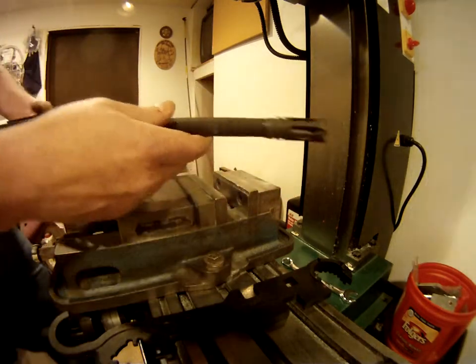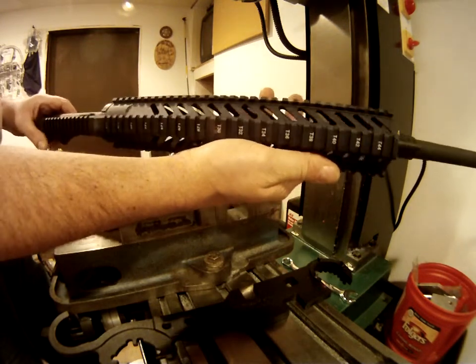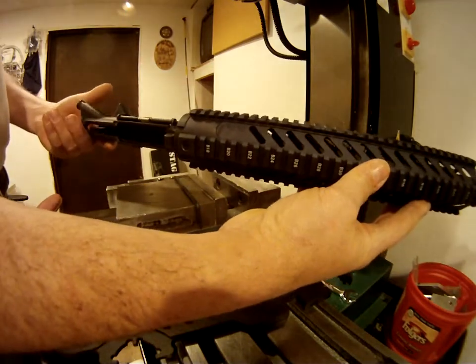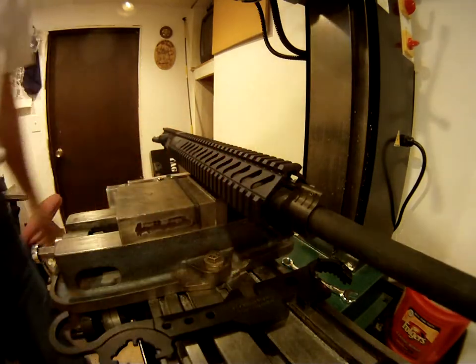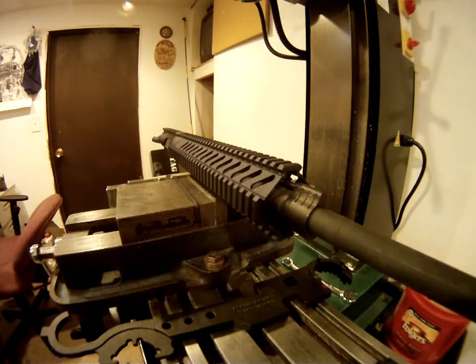So as you can see, there really isn't much to putting a free float tube on one of these, whether it's a quad rail or just a regular tube — not a lot of work, a matter of minutes and you're done. Anyone out there who's thinking of swapping one over, I hope that helps you and points you in the right direction, to show you that if you've got an armorer's wrench and a vise, this really isn't a difficult job. Pretty simple, pretty quick — you saw how long it took me. I hope this helps out anybody out there who's wanting to switch over to one of these.